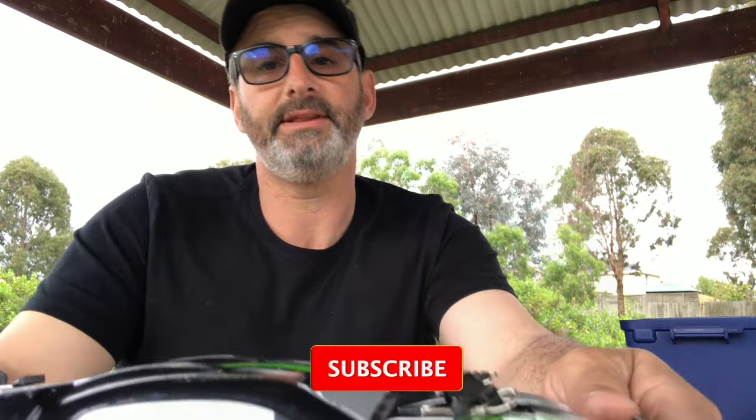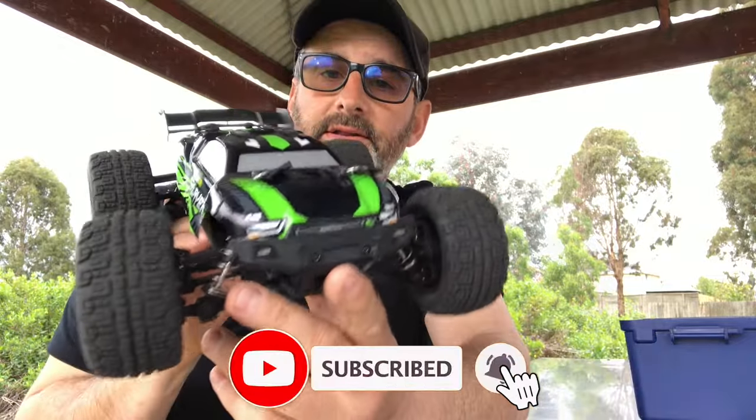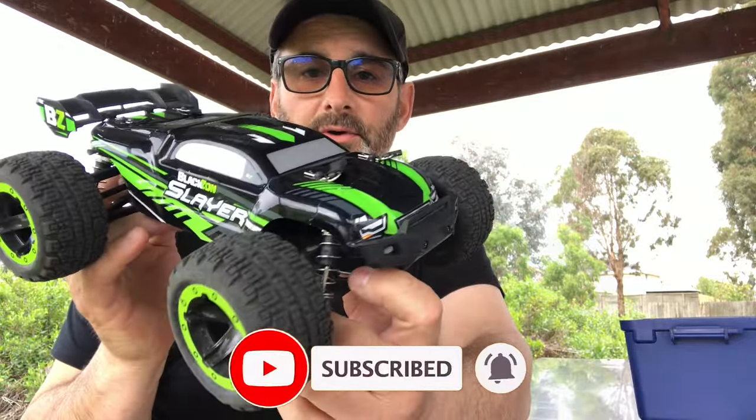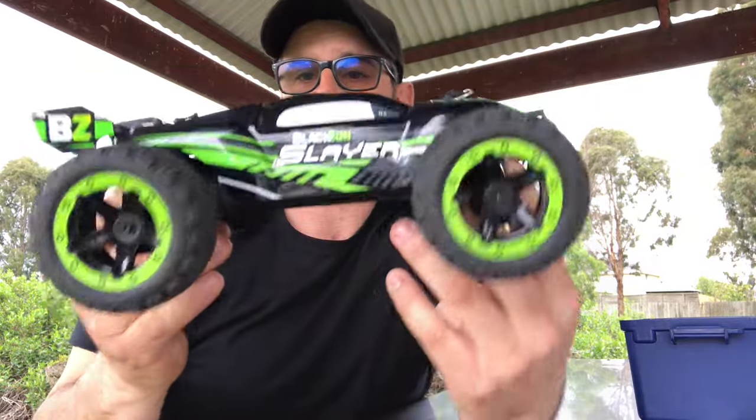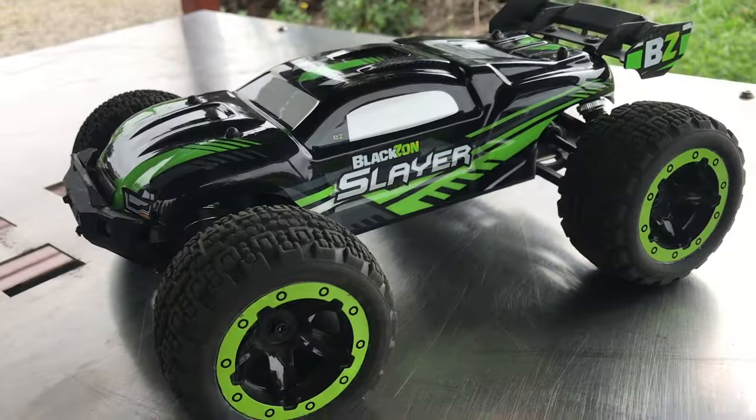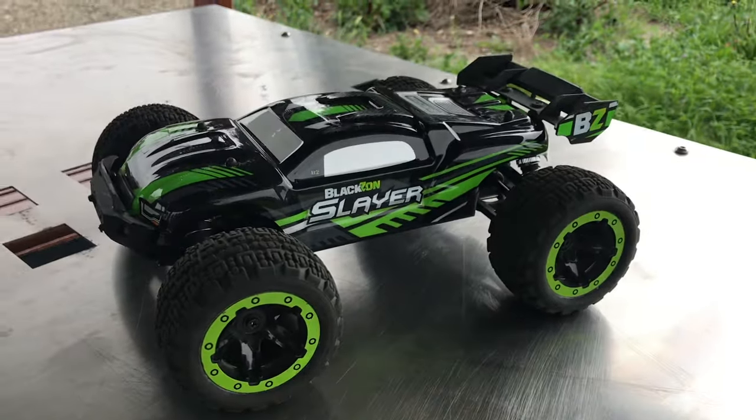G'day guys, hope everyone is doing well. Today I've got myself a 1/16 scale Black Zon slider or slayer — whatever you want to call it. This is an all-wheel drive stadium truck, so let's check it out.